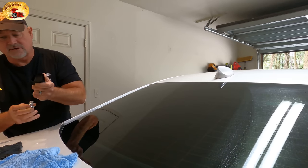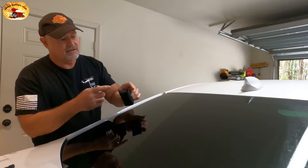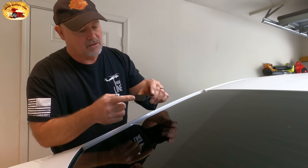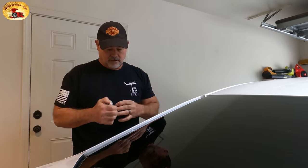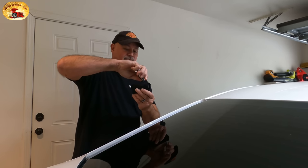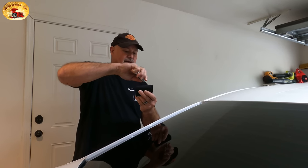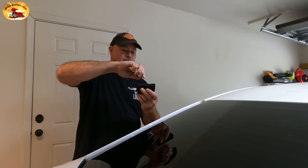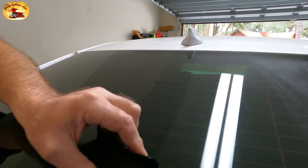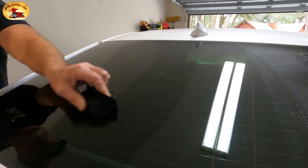We've been using this product for years and years. What we're going to do now is take the supplied cloth and pad they give you, flip the lid up. This stuff is way more advanced than the last videos you've seen me do where you had to really buff hard to get it off — you don't have to do that here. Now all I'm going to do is go in one direction — down, up — make sure you get the whole thing.